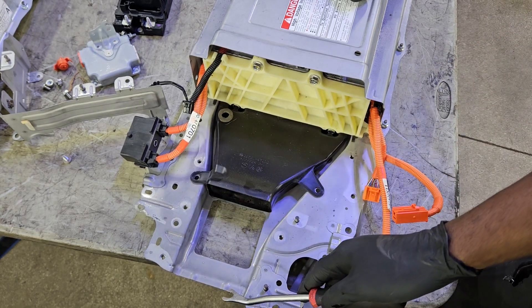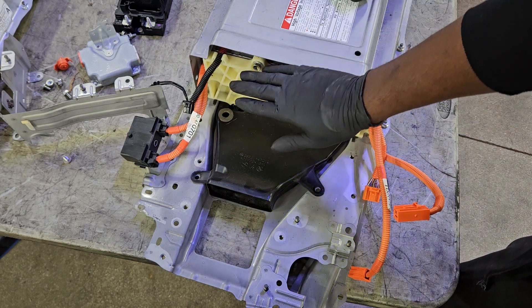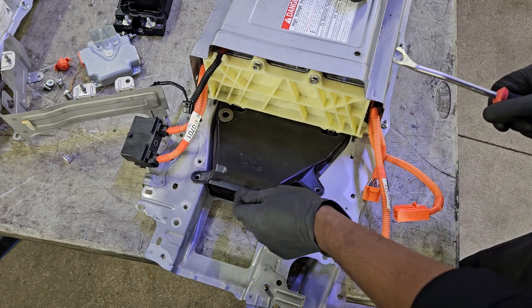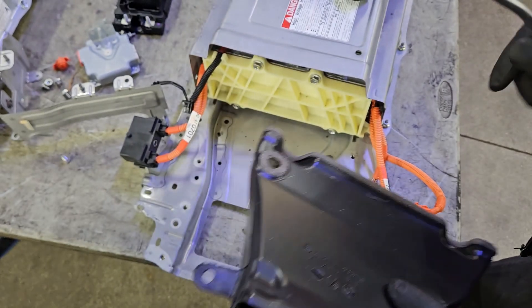Now I'm going to remove the lower air duct. This is where the blower motor was sitting — it pushes air through the hybrid battery to keep it cool and prevent overheating. That's really the whole function of the air ducts and the way they're routed.